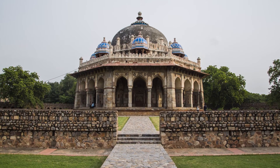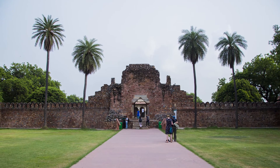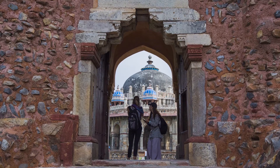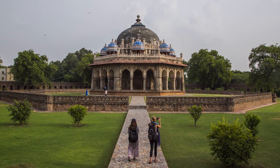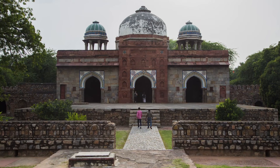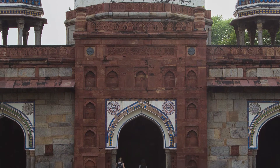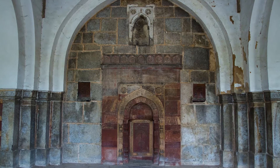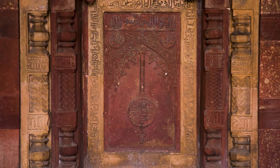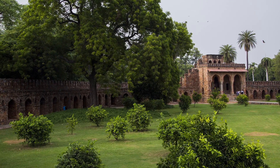Several monuments dot the pathways leading up to the tomb from the main entrance in the west. Prominent among them is one that predates the main tomb itself by 20 years, constructed in 1547 CE. It is the tomb complex of Isa Khan Niyazi, an Afghan noble in Sher Shah Suri's court of the Suri dynasty, who fought against the Mughals. The octagonal tomb is positioned within an octagonal garden, built during his own lifetime in the reign of Islam Shah Suri, son of Sher Shah.